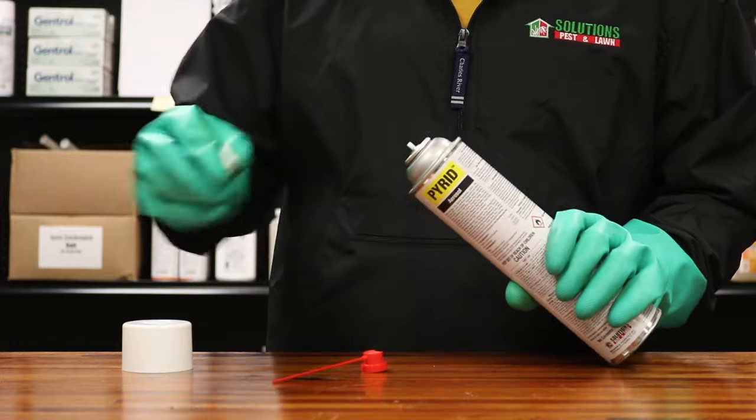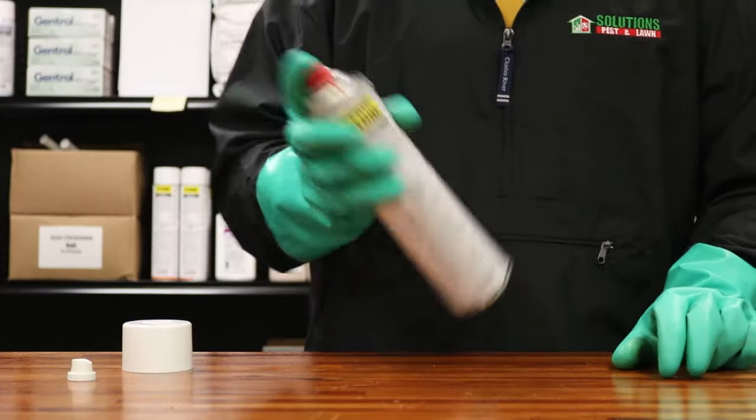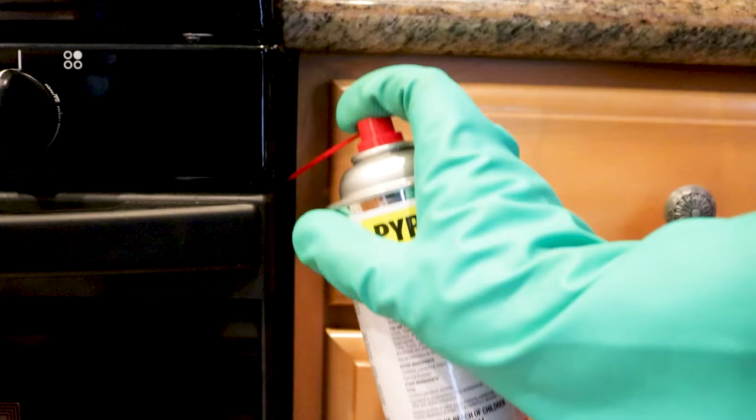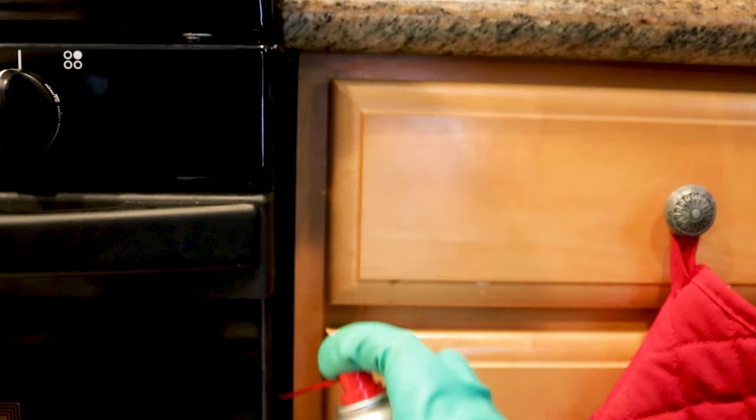To apply Pyrid in tight cracks and crevices, use the provided red applicator tip. Simply remove the white applicator, replace it with the red, and make sure the straw is affixed in the spout. Shake the can well, spray, and move the applicator swiftly along the length of the crevice. Keep people and pets away from treated areas until dry and vapors have dispersed.